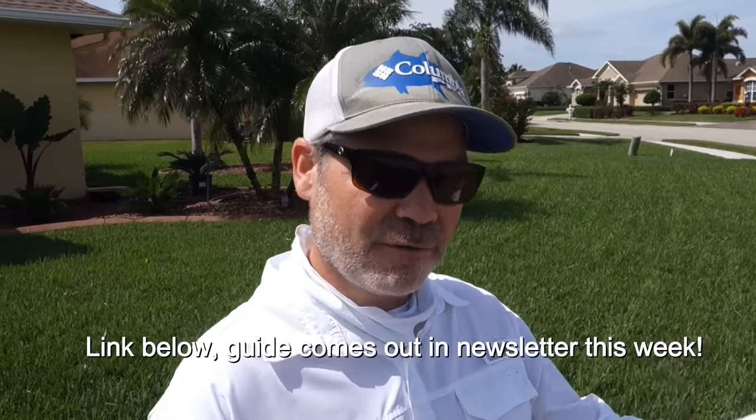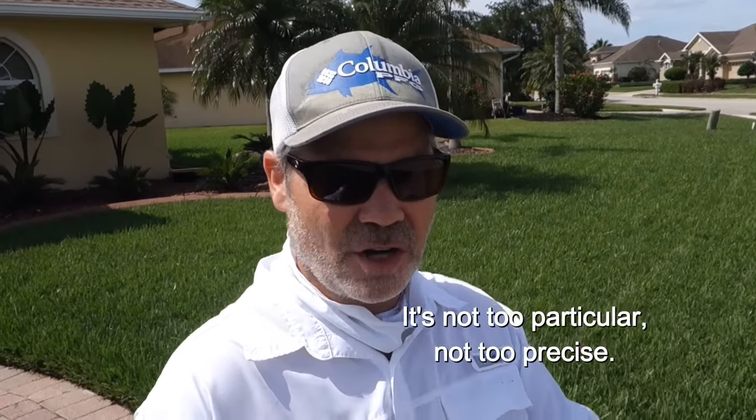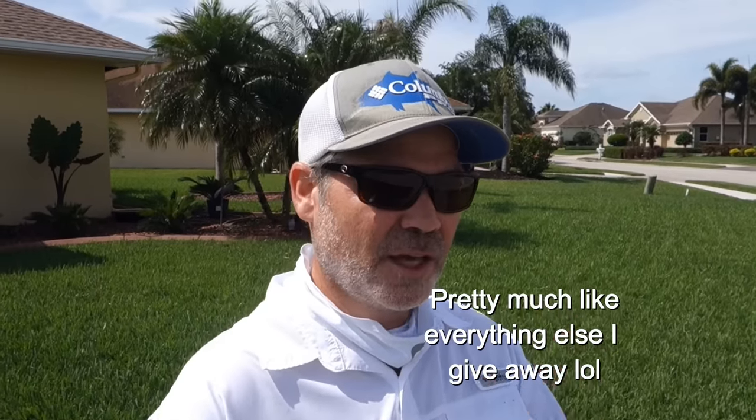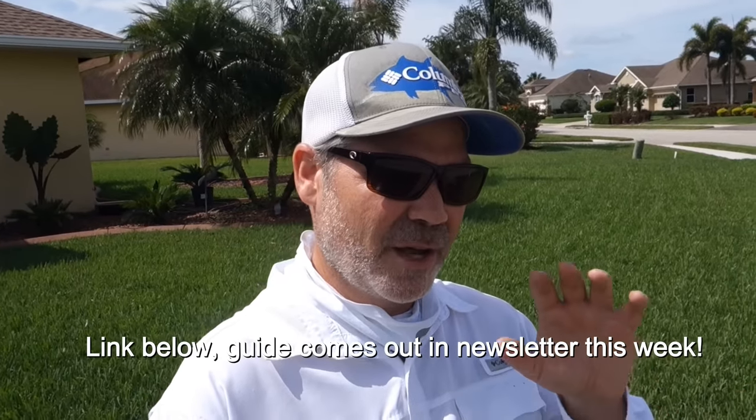If you click the link in the description below and sign up for my newsletter, I will send you a free fungicide guide. I give you four different fungicides to choose from — some are similar in active ingredient, there's one that's a little bit different that I'll show you in a minute. There are also liquid options as well as granular. It's a good guide to get you started and help you understand some inexpensive fungicides you could look for and use in your lawn.